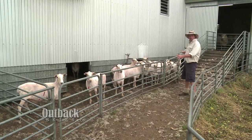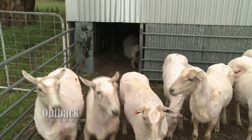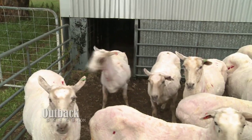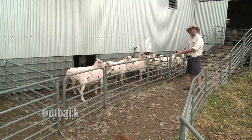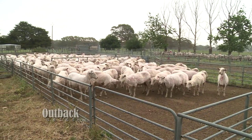This is what we call the count-out pens. Each pen is given to a shearer. Each shearer puts their sheep down through that chute that we saw inside the shed. They come out here, and we can count the sheep and allocate it to the shearer, because the shearers get paid per sheep that they shear.